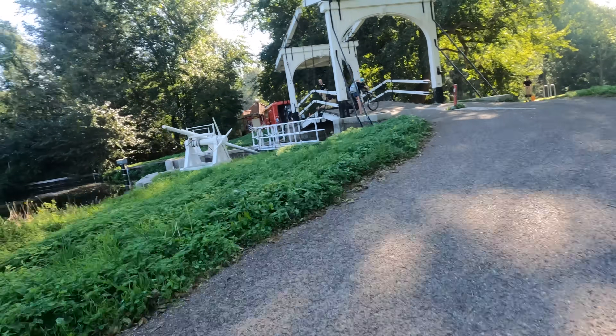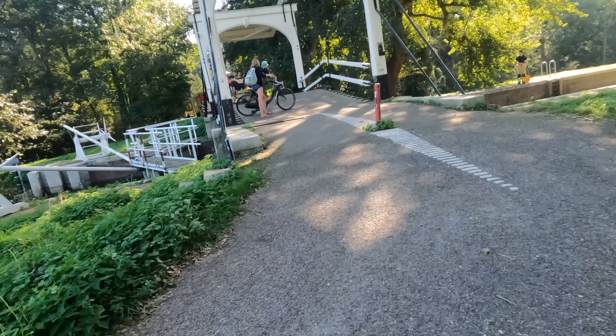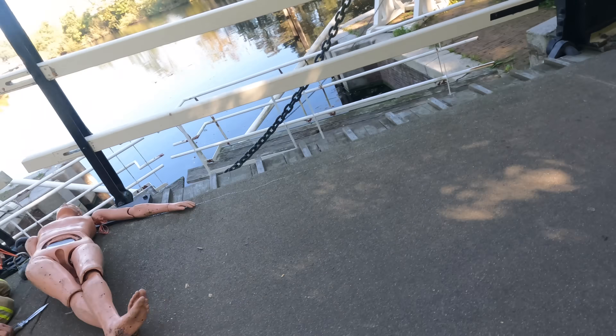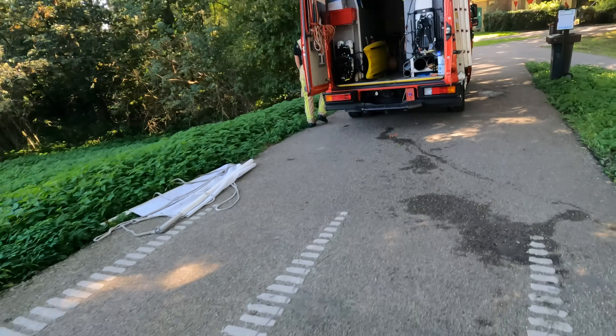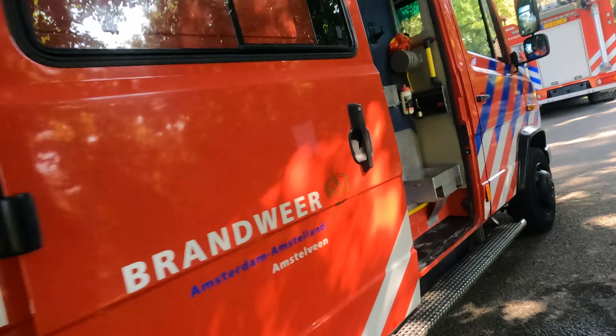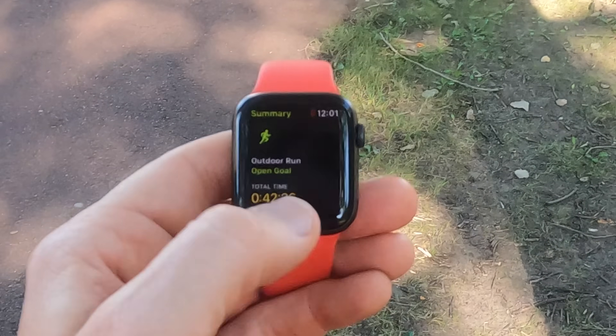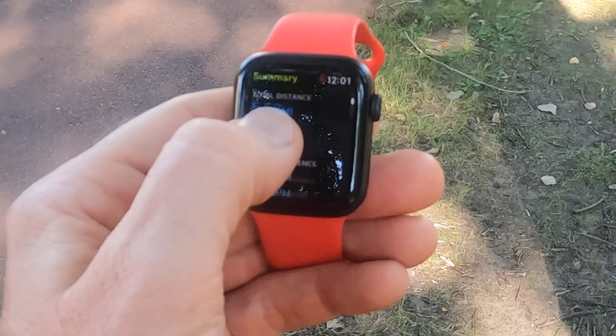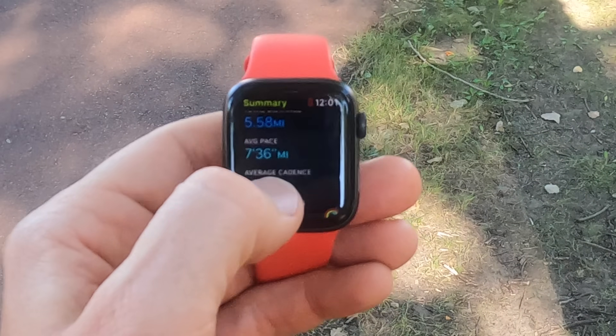Nice dense trees here — leaves haven't gone anywhere yet. The Series 6 did pretty well in here, and generally most watches do well in tree cover. Just some firefighters practicing drills — their scuba team was also in the canal diving. Okay, so the run is all done. You can see total time, total distance of 5.58 miles, average pace of 7:36 a mile, and average cadence — a bit low.